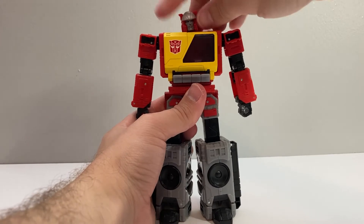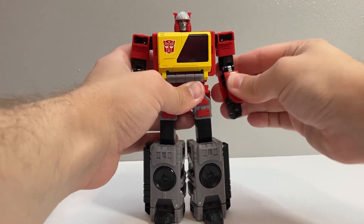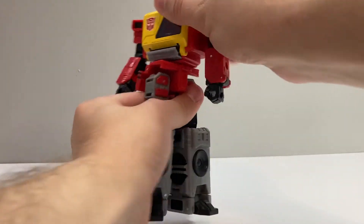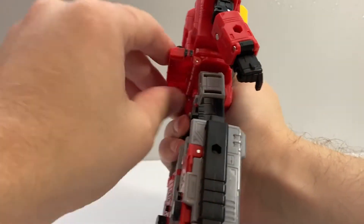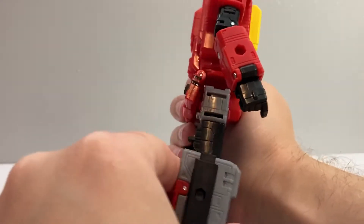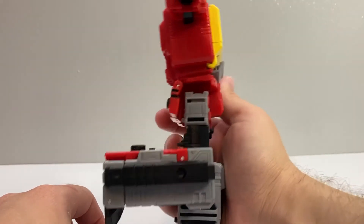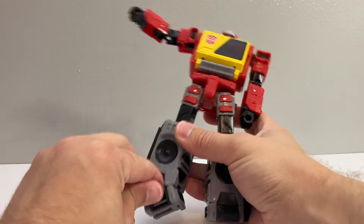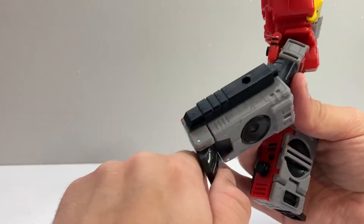In terms of articulation, his head is on a ball joint, so you get a little bit of wiggle back and forth and rotation. The shoulders can rotate all the way around and rotate out to the side. He's got a bicep swivel, a few degrees over 90 at the elbow. No wrist rotation. He's got a waist cut. His hips can go forward and back as long as you move the plate out of the way — this tab bumps into it and gets stuck, so I usually try to angle it back just a little bit. They can also go out to the side. He's got a thigh swivel, about 90 degrees at the knee. The feet can also tilt, and he's got a toe joint too.